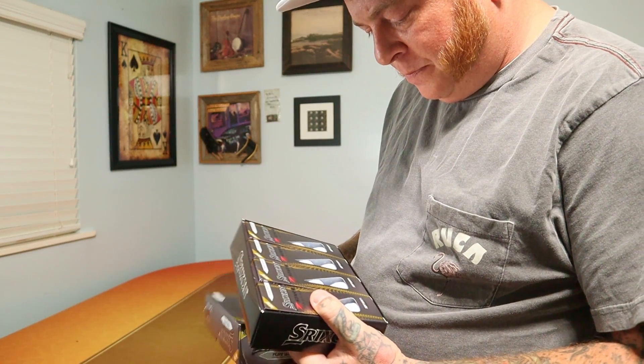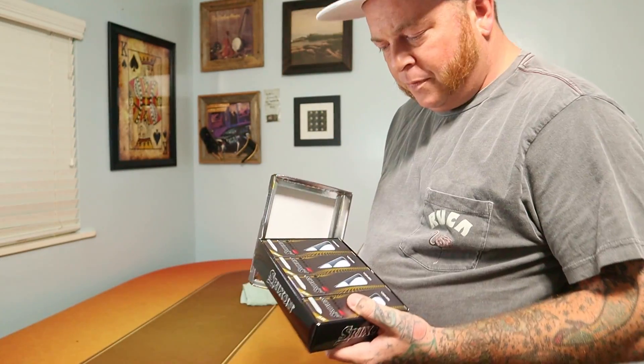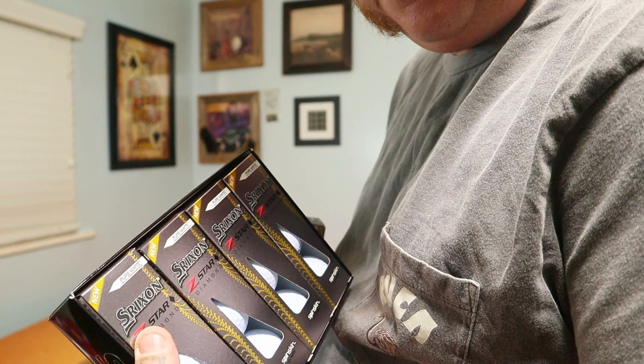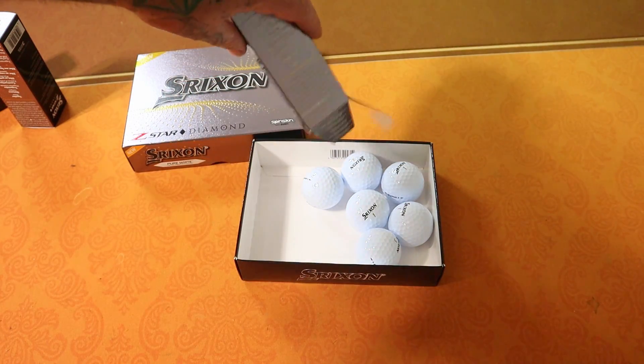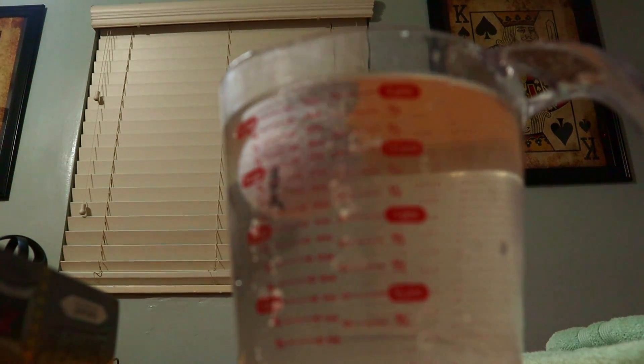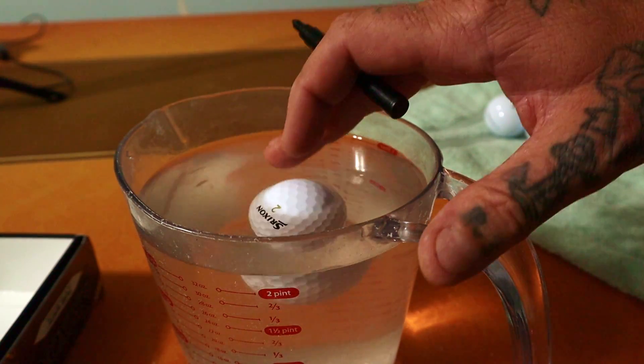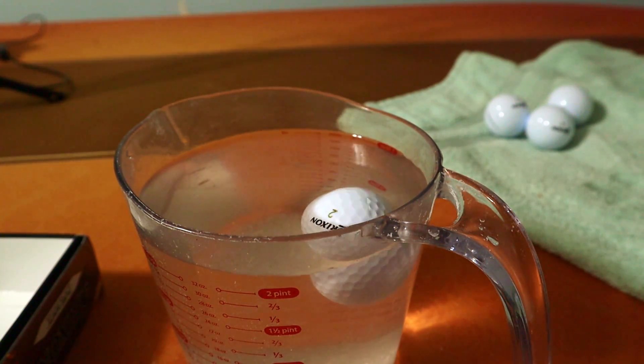Now let's talk about the Srixon Z-Star. This is another premium golf ball in the same price range as TP5s and Pro V1s, so I'm expecting good results. I've got a hyperlapse going so you can see how long I'm spinning just this one ball — and applying the same effort to every ball — to be as fair as possible when I tell you that Srixon is the worst golf ball I tried. Seven golf balls are trash. I don't feel comfortable playing them. I will never buy another Srixon ball.